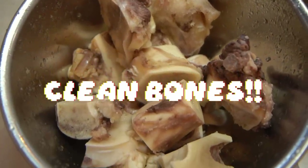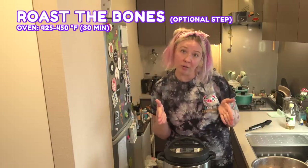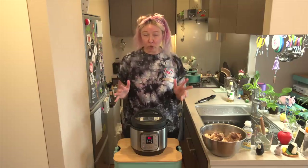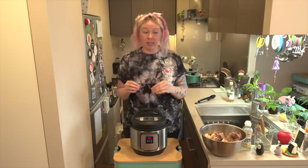Once you've blanched your bones and rinsed them off, you're ready for the next step. Some people do this in the oven, but my oven is so small so I'll be doing everything in the Instant Pot. You don't have to do this step — some people skip it altogether — but the reason you're doing it is to create a deeper flavor by caramelizing the bones and the little outer bits. It tastes quite nice, to be honest.